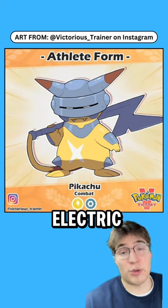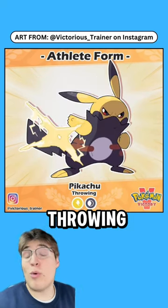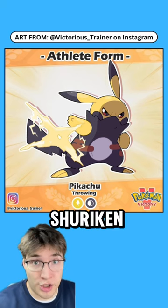Training it in combat will give you an electric steel type that has an axe tail, and this looks sick. Training it in throwing will give you an electric dark type that has this huge electric shuriken.